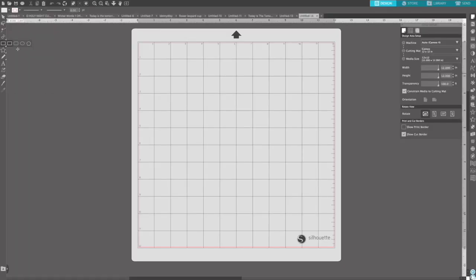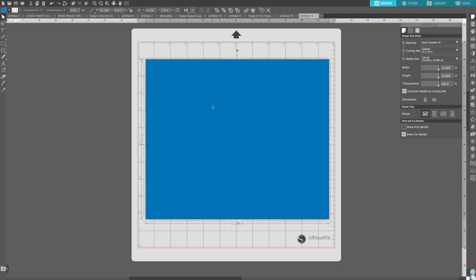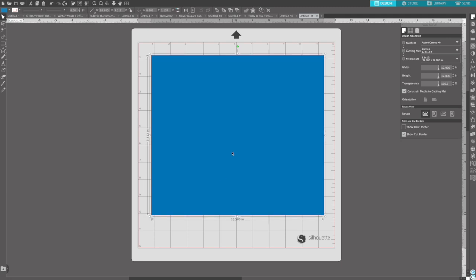Okay so we're in Silhouette Studio and putting this template together is really really easy. What we're going to do is start with a big shape that we're going to make the size of a full wrap for our cup. So I'm going to put in the dimensions that we measured — our cup is 10 inches wide and then we measured about 9.3125 inches tall. Then I'm going to create another shape that's going to be the size of our stripe. I took 9.3125 which is the height of our cup and divided it by five which is the number of stripes that I want to have.